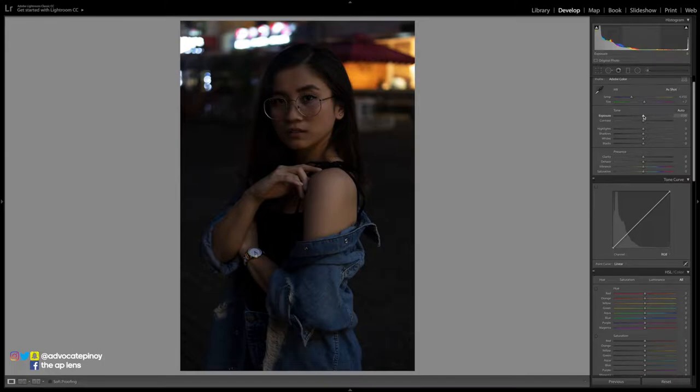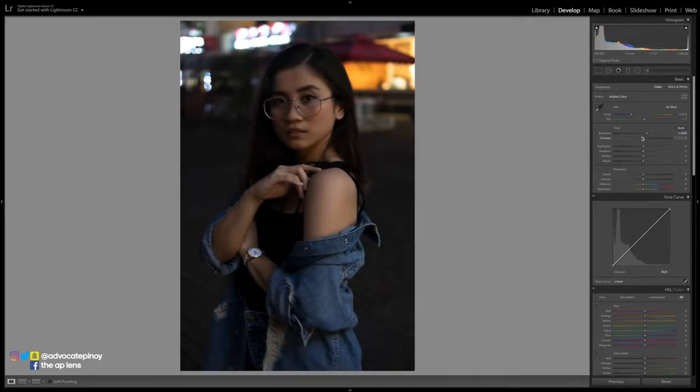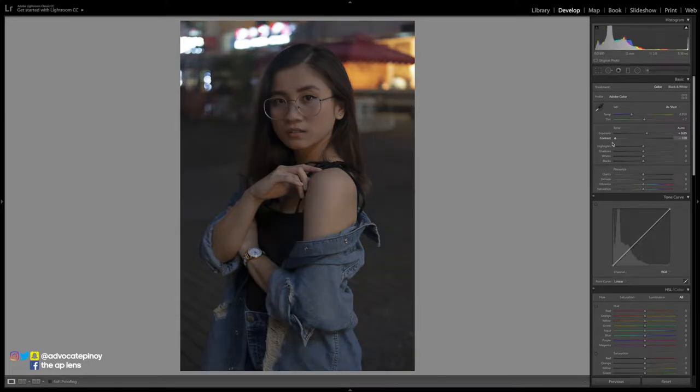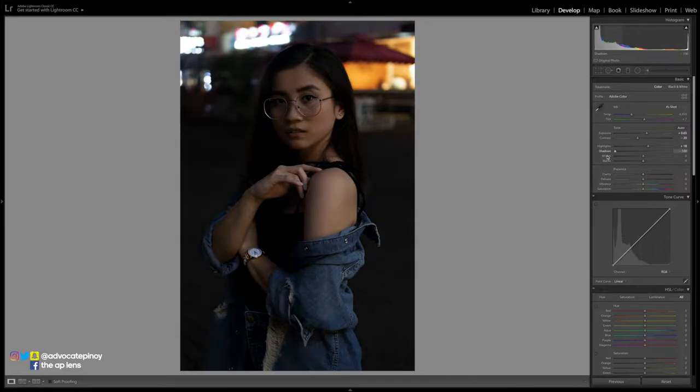Now let's get on with the basics. For exposure, I increase it to see how bright I can make the photo. For contrast, I start around 16 as a gauge point. For highlights, not too much because it will just wipe out or wash out the lights in the background or every setup you have when shooting outdoors. When you lower the shadows, you can crush those dark parts of the hair, which doesn't really help sometimes when shooting already dark photos.